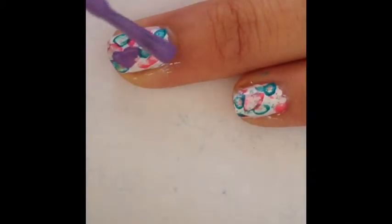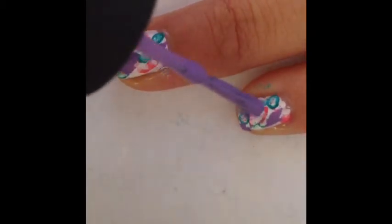With your third color, fill in the spots that are empty and dab again. You may want to dab more if you'd like.